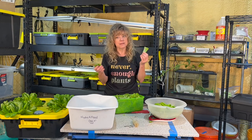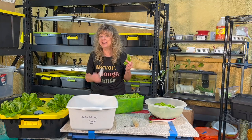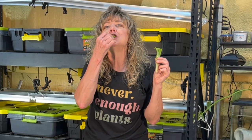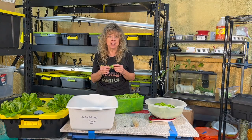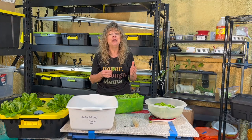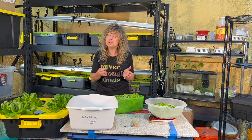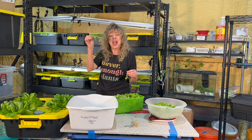Here it is, hydroponic farmers — it's time for the best part! You can use a fork if you want to, but I'm using my very clean hands. When you eat the results, you will have the satisfaction of knowing that you went from seed to salad and proved that you can grow food in your classroom, in a small space, and at home. Happy eating and happy hydroponics!